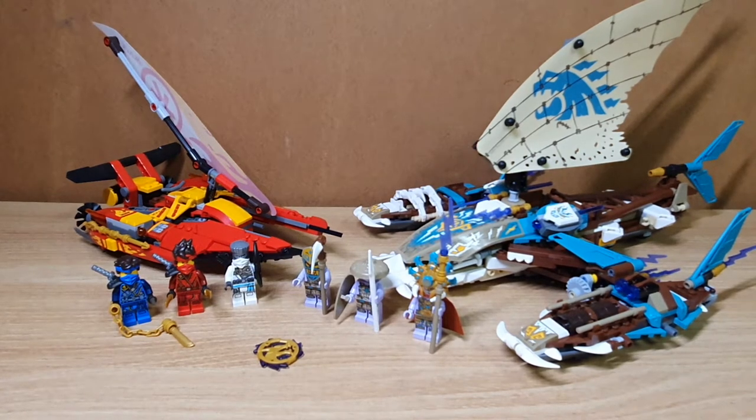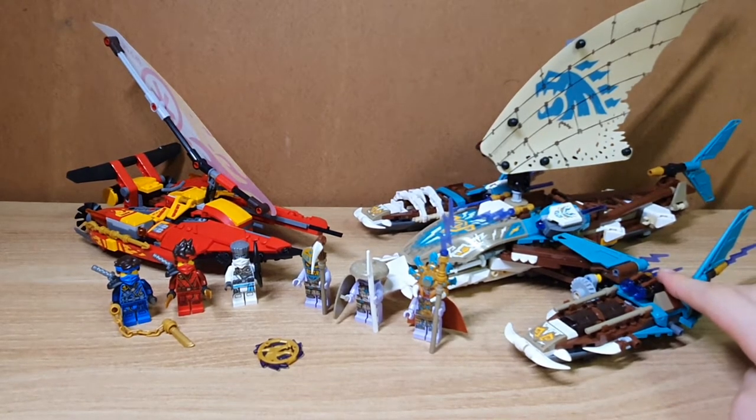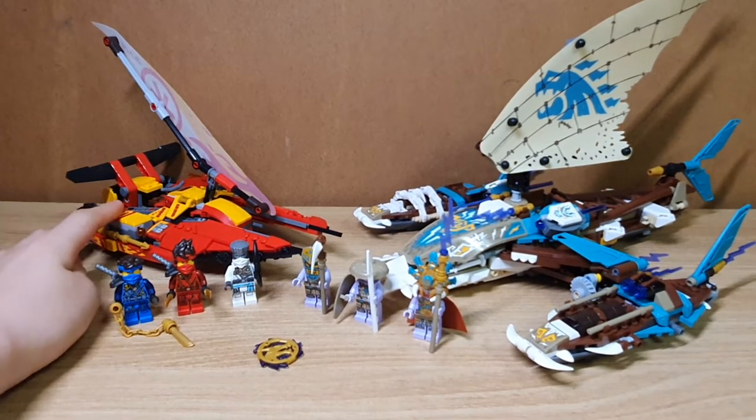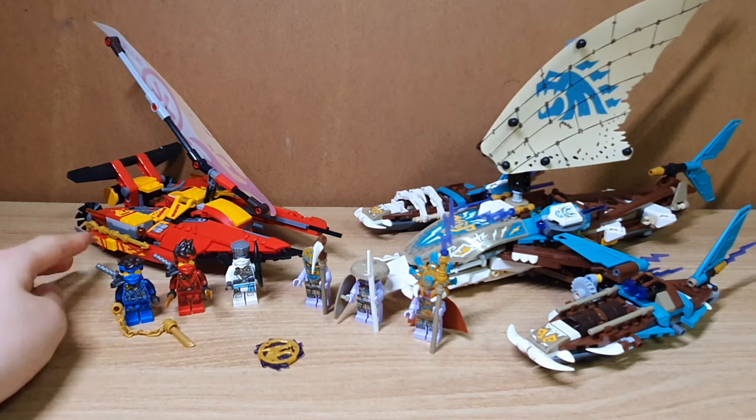This set is made out of two big builds: the big chunky catamaran used by the Iron Keepers, and another smaller one used by the Ninja. They use the new color scheme for the buildings and a new one for the ninjas too.